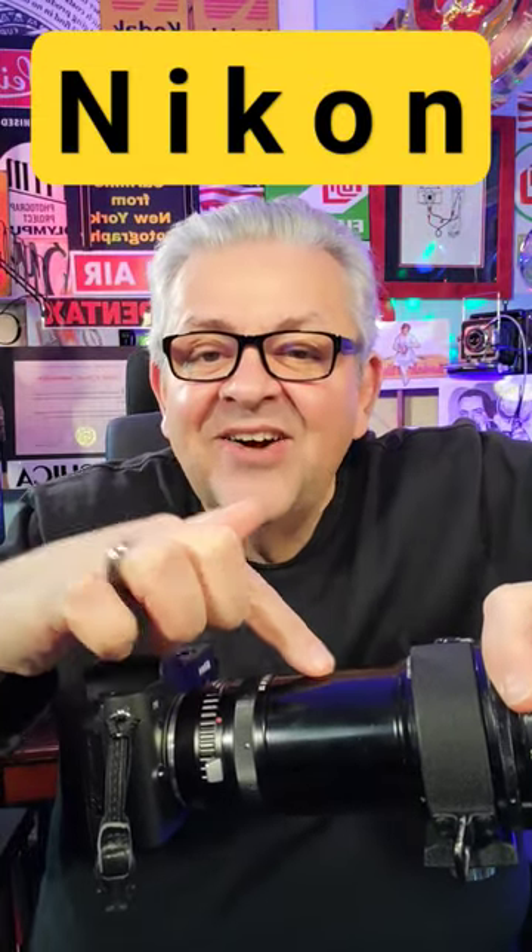You just attach the camera to the adapter, attach your F mount Nikon glass to the adapter, and there you go. Now you can use all of your F mount lenses on your Nikon 1 system. It's a marvelous world of photography. Please subscribe.